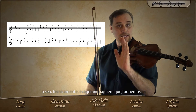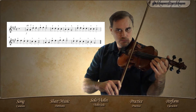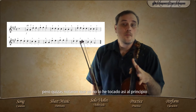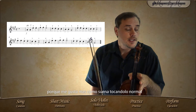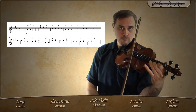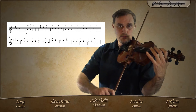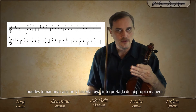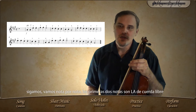So technically, exaggerating this — the way it wants us to play — but you may have noticed that I did not play it that way in the beginning, because I like how it sounds played normally. And that is the beauty about music: you can take a song and make it yours, make your own interpretation of the song. So let's go on.